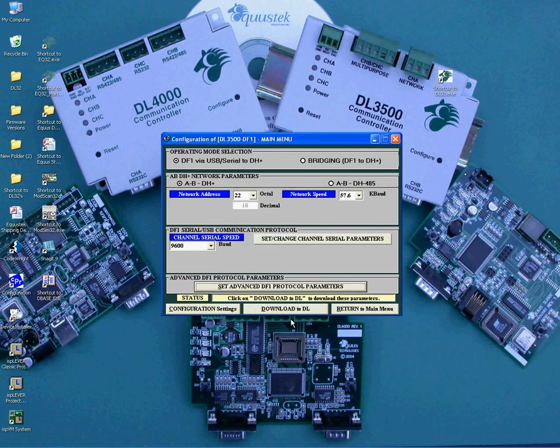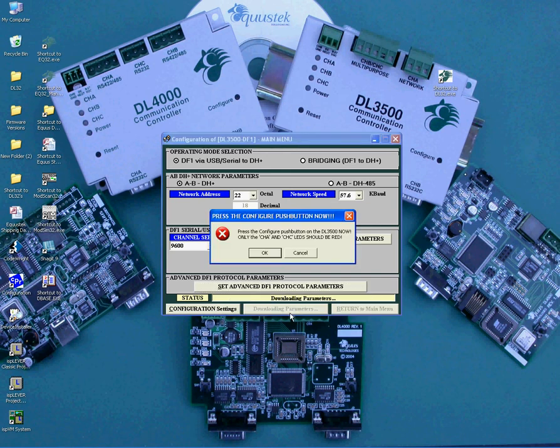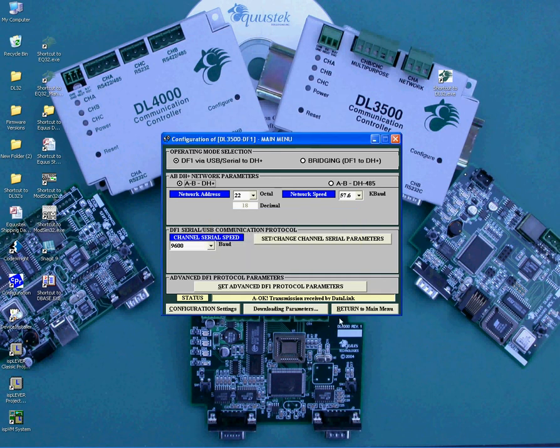Once all the settings are set, click on the Download to DL button. It will ask you to press the Configuration button to do so. Make sure the LEDs are Channel A Red, Channel B Off, Channel C Red, and click OK. You should then see the message to press the Reset button to put the unit online. You can also see the A-OK Transmission received by Datalink. This procedure completes the DL3500 DF1 to DH Plus configuration.